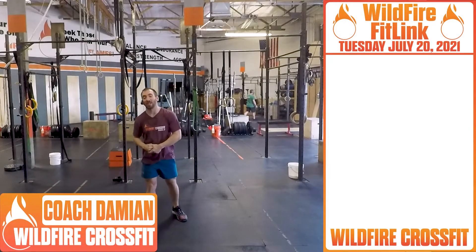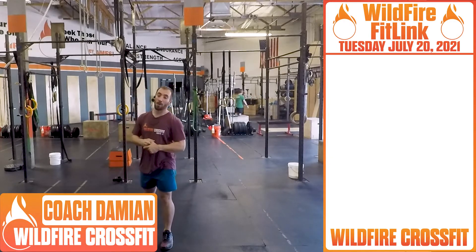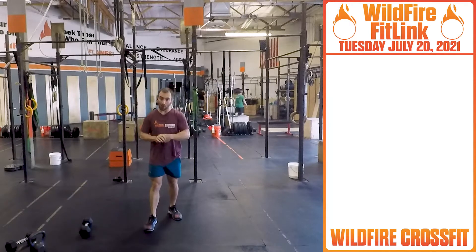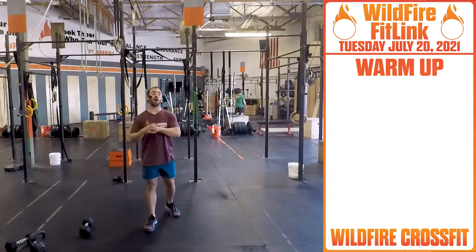What's up, Wildfire? It's Terrific Tuesday. It's Coach Damien here. We've got a great workout ahead — lots of snatches, lots of muscle-ups. So it's a great Tuesday. Let's get working into our warm-up.